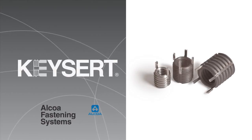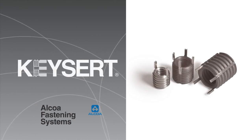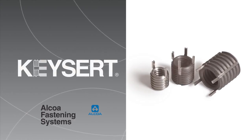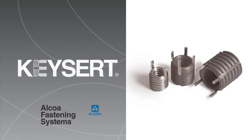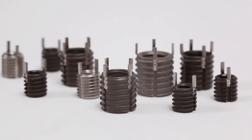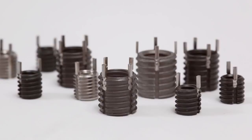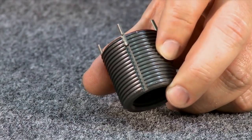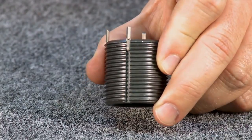Used to repair damaged threads, fix oversized or misplaced holes, or for use in original equipment, Keycert Thread Repair Inserts from Alcoa Fastening Systems offer a solid choice. Keycerts are solid, one-piece key locking inserts which provide a positive mechanical lock. This lock prevents rotation due to vibration or torsion.